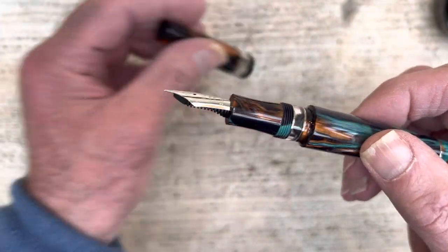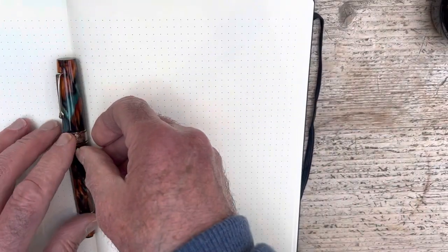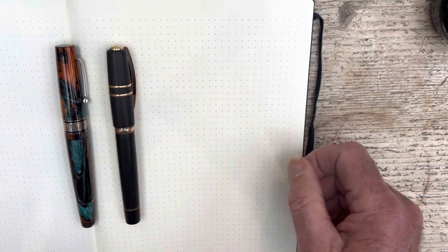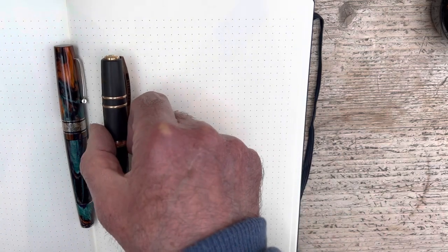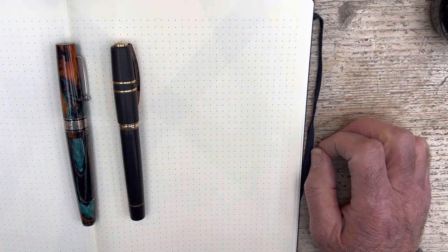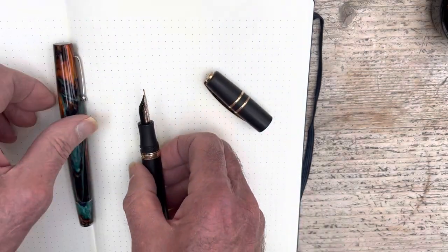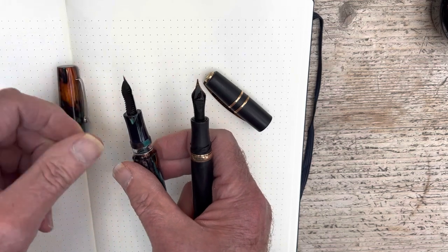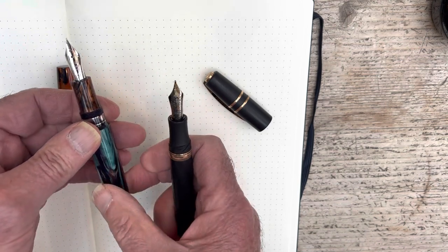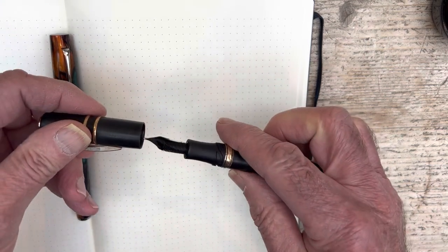It's also a big pen, as I will show you. I have two pens to compare it with. This is my Homo Sapiens — no small thing. Not a lot in it weight-wise, but as you can see it's a substantial pen. I would say it's certainly broader than the Homo Sapiens, and the section is just that tiny bit broader too. A big, substantial pen — about as big as they come, unless you get one of the super-sized Japanese pens.